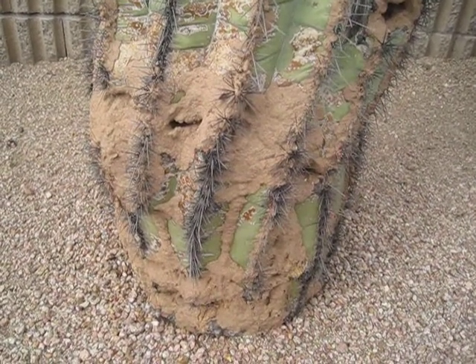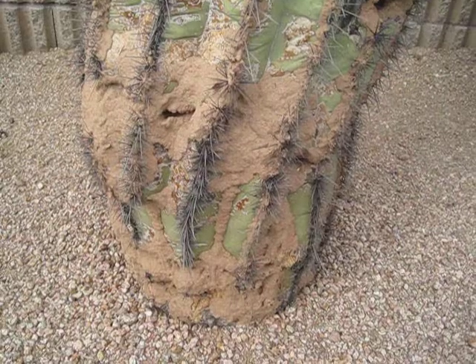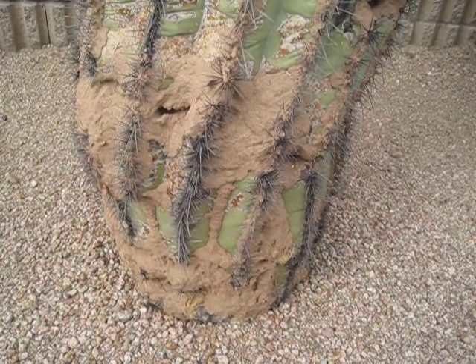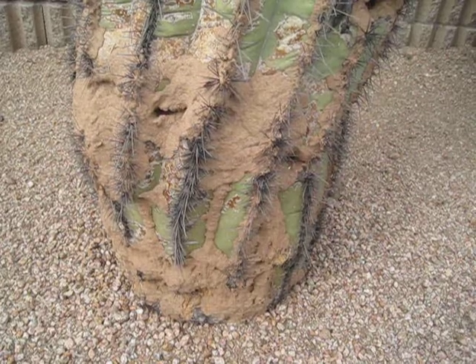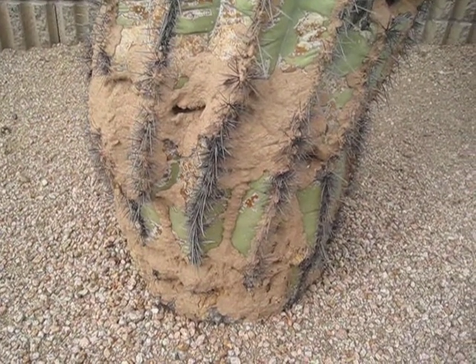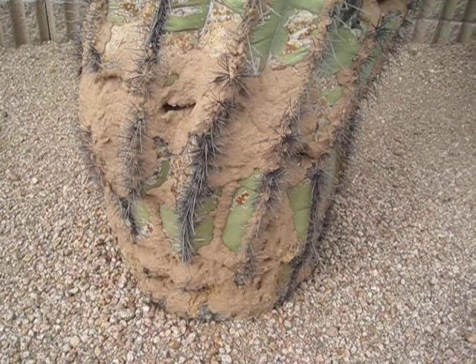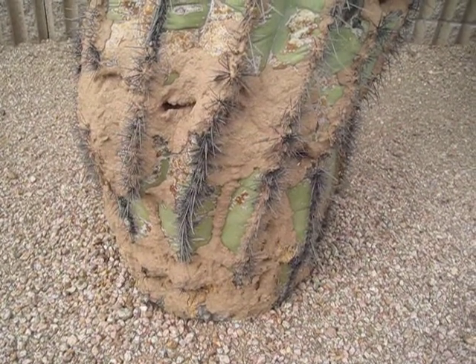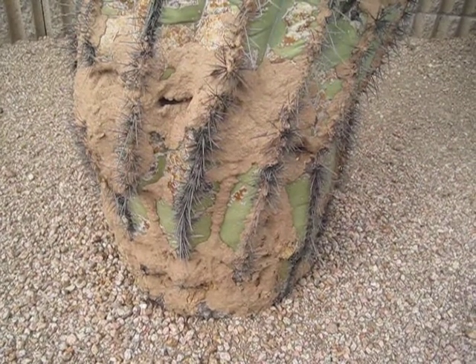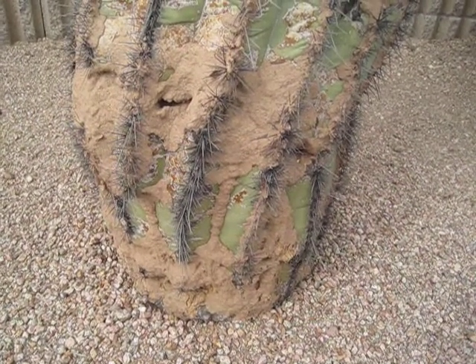This is Jason Sams, owner-operator of Lights Out Exterminating. What we're looking at here is actually termites on the outside of a saguaro cactus. Sometimes you'll find termites on fence posts, telephone poles. In this case, this termite species actually isn't the same species that is a concern when it comes to your home or business. They're actually more of an agricultural pest.